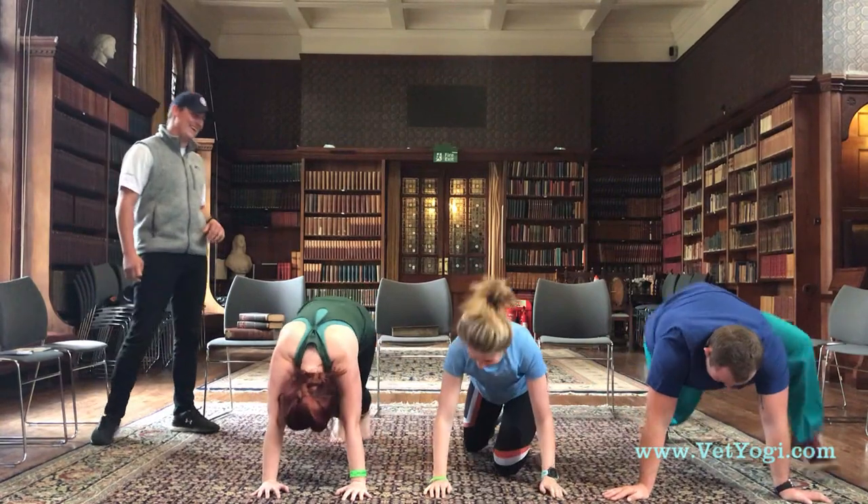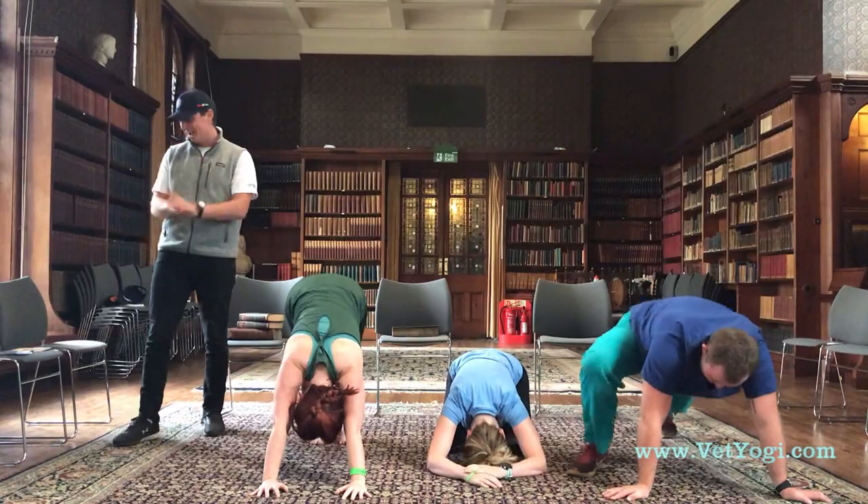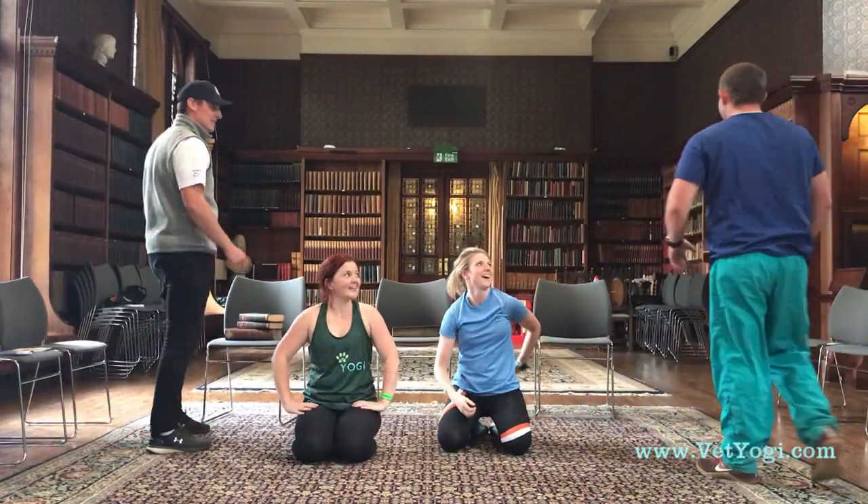Five seconds, one more. That's it, and rest. Good stuff. Fifteen second break, then we're going to go to some lunges. Start feeling it in your legs.